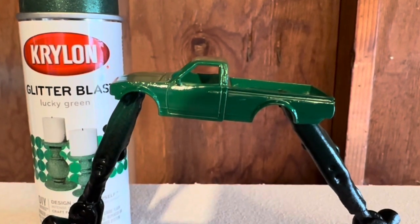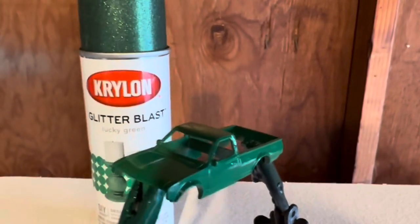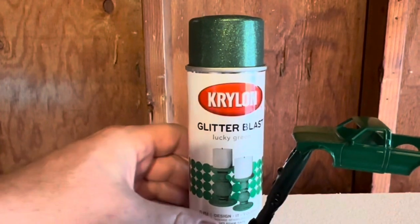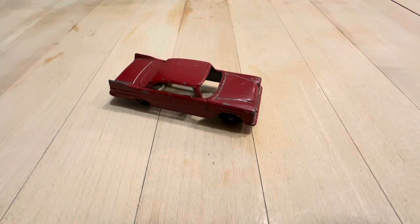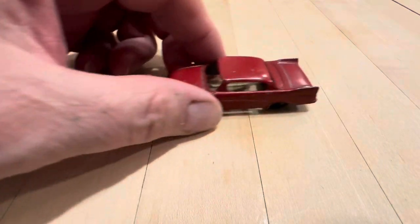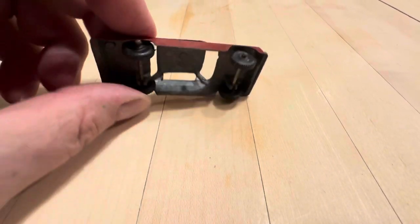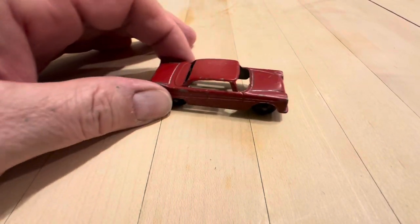Okay so here's the Dachshund in green — this is the primer even though it came out pretty cool, and here's the Glitter Blast. I'm going to do it with Lucky Green. Also, this is a little Plymouth Tootsie car — I'm going to sand it down and do it quick in green.